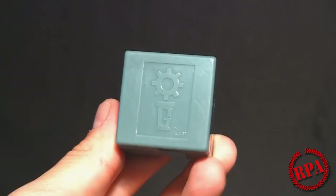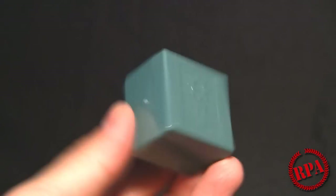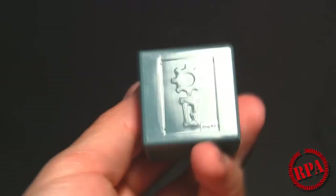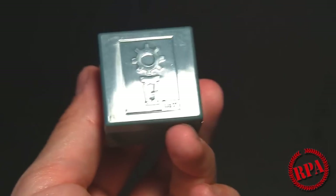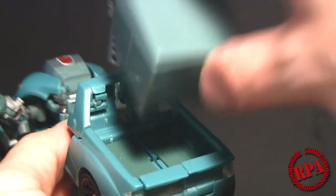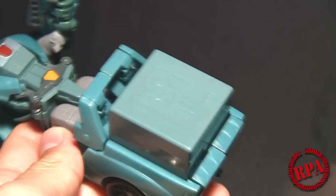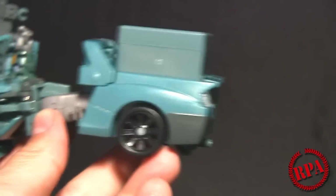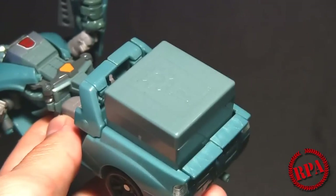Before I wrap up, I did want to show you the box again. It's a simple little green box. A neat feature — not necessary, but definitely cool — is that this box fits perfectly into the back of Cup in vehicle mode. I didn't bother to transform the whole thing, but here in vehicle mode you can put it right in the back and it fits nice. Not snug, but pretty much an exact fit, so you can tow around your collection of heads.